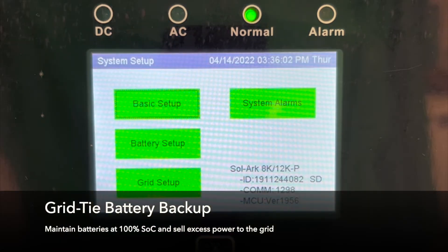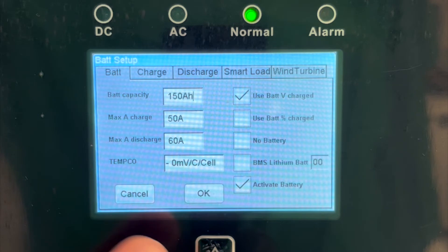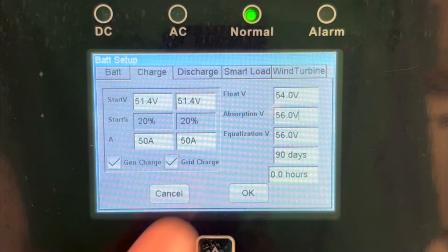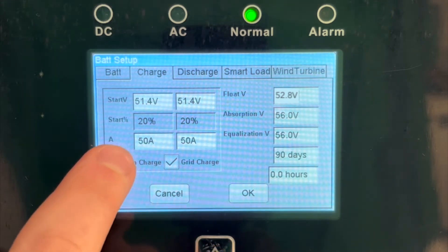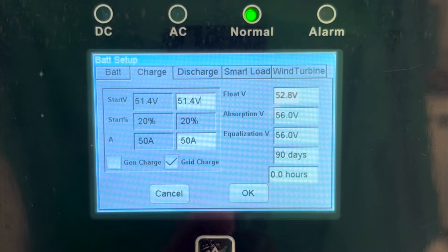Next, we will look at how to set your system up for grid-tie battery backup, where SOC is kept at 100% and excess power is sold to the grid. First, go to the Charge tab of the battery setup page. Float can be set anywhere from 52.8 to 53.8 volts, depending on what works best for the customer. Gen charge should be disabled if there is no generator present, and grid charge should be enabled. Make sure to check that all other settings comply with those recommended at the beginning of this video.